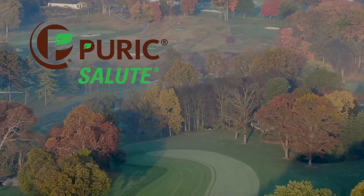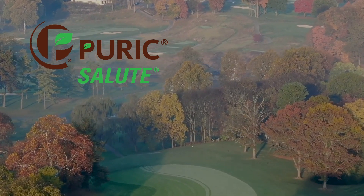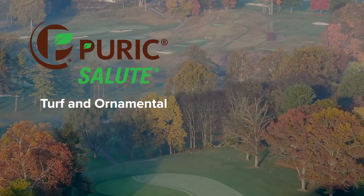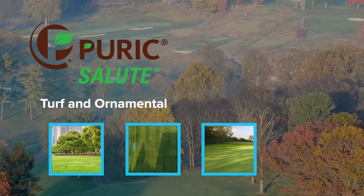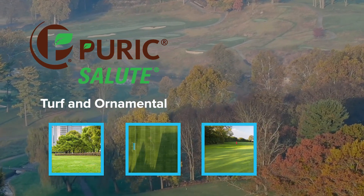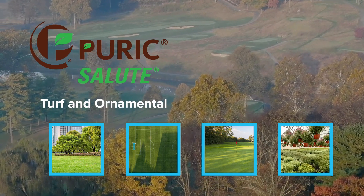Puric Salute was designed for all plant material, but has a tremendous fit for customers that utilize turf and ornamental applications, including lawn care, sports turf, and golf. Puric Salute is also a great option for nursery and greenhouse applications and more.